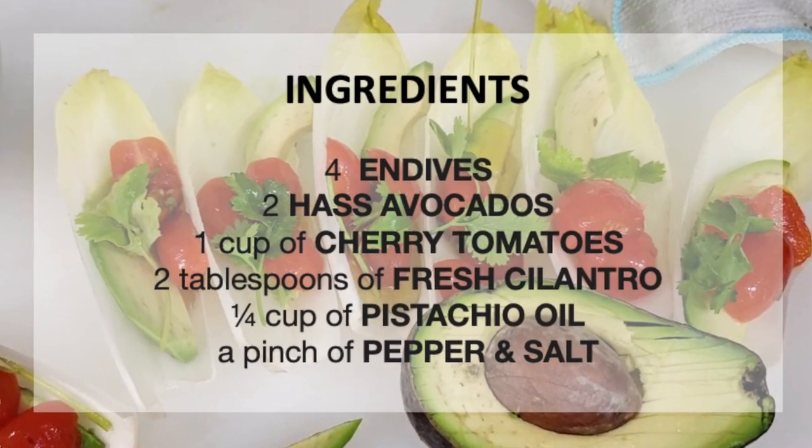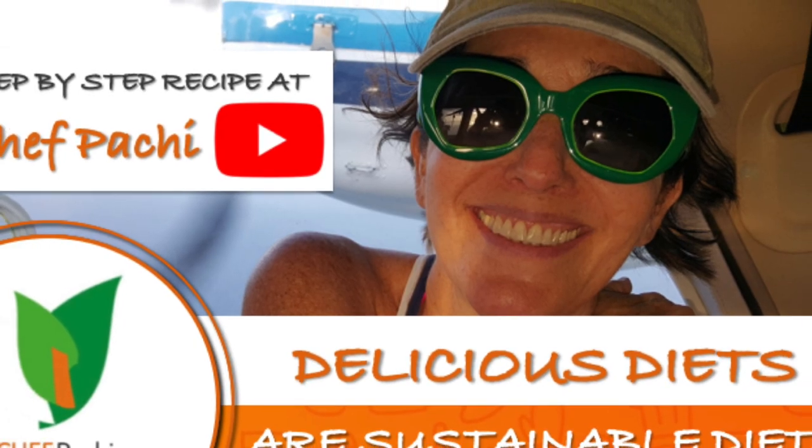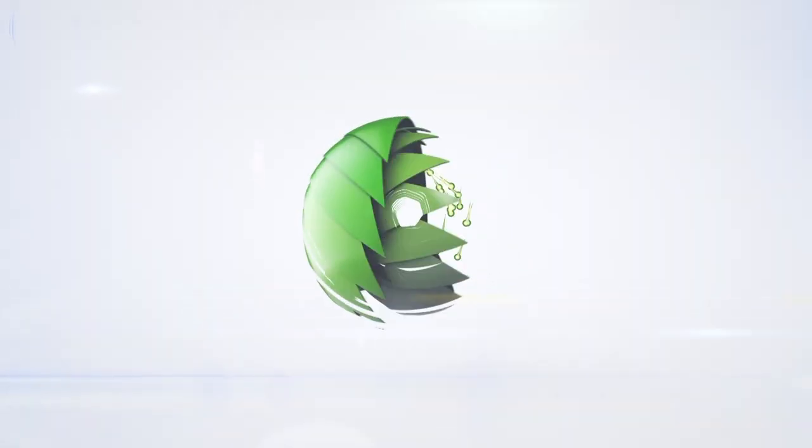Scroll down for the recipe — you can print it. Remember, with Chef Pachi, delicious diets are sustainable diets. Subscribe and turn on the bell for recipe updates.